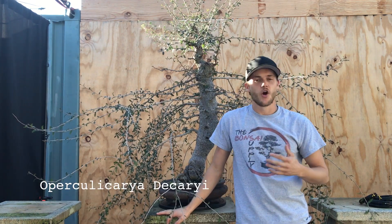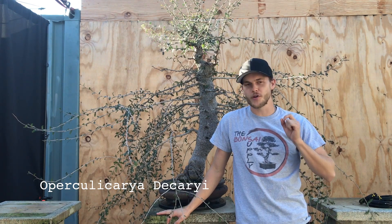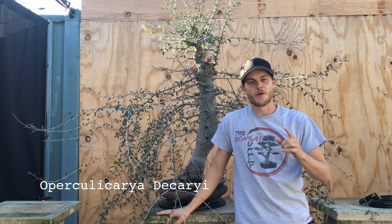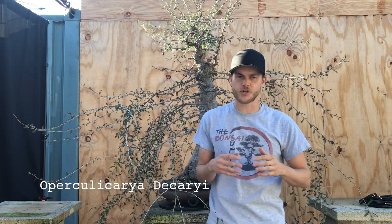This is an elephant tree, also known as Operculicaria decaryi. Before we get started on this tree, I wanted to address a few of the questions that I've got in over the last few days.